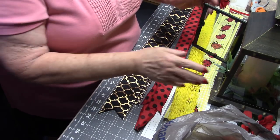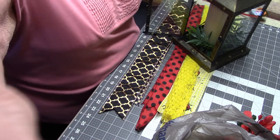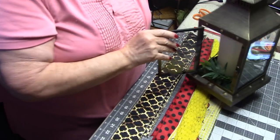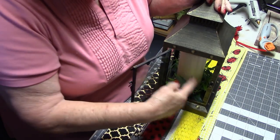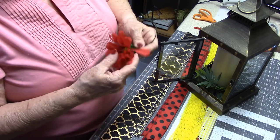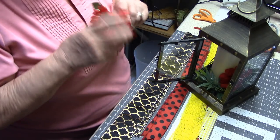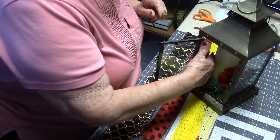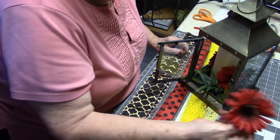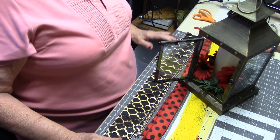Here we are at the table. This is the lantern I'm going to be using. I put a little greenery in there with the candle, and I'm just going to add a few red flowers to give it a little something-something. I'll put one around the back and one right here in the front.